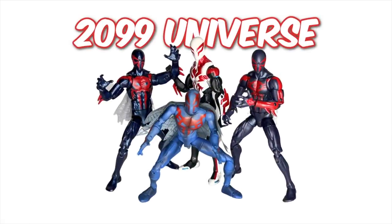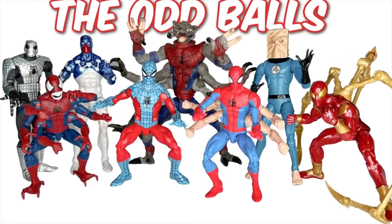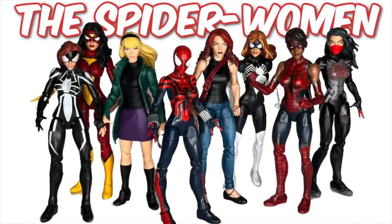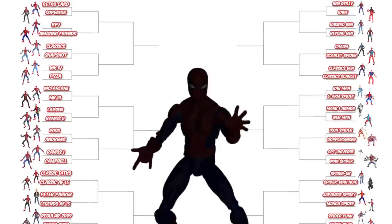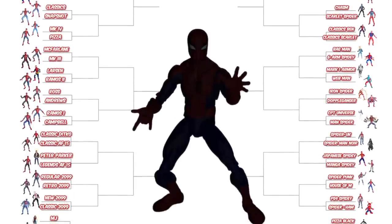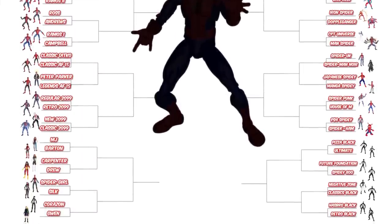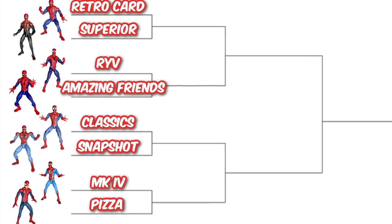We've taken the 64 best Marvel Legends Spider-Man action figures, grouped them into nine distinct categories, and placed them in a single elimination winner-takes-all tournament bracket. And here's the best part — I have no idea who's gonna win. I'm going through this figure by figure and whoever comes out on top is the champion. So let's get started with the classics.